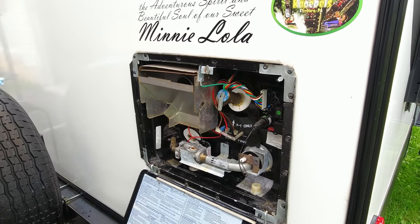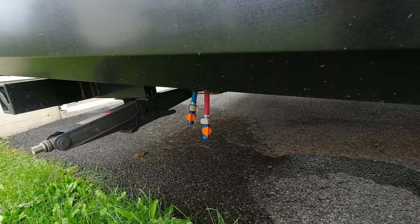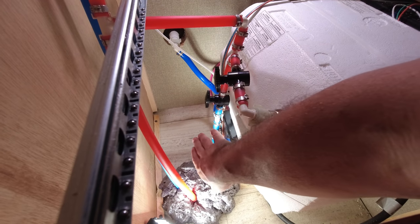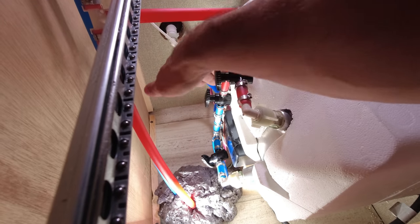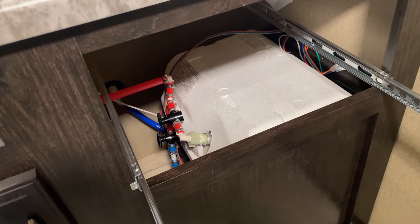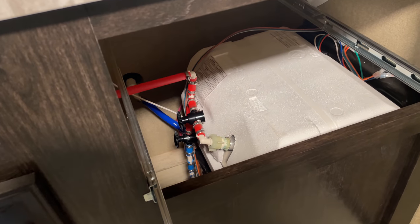Now the water heater is empty and most of the plumbing lines are empty, so we're going to bypass the water heater so we can run compressed air through the plumbing lines. In most cases, these valves will be located at your water heater. Your setup may look a little different, and I'll cover two of the most popular bypass valve setups. Let me start with a three-valve system, which is what we have.